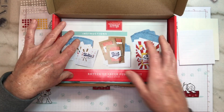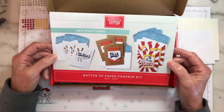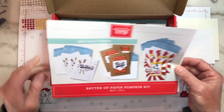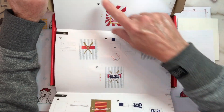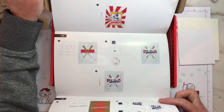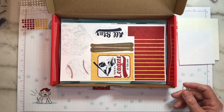For our instructions, they've really changed things up quite a bit here too. It looks like we can make nine cards, three of each style. They've changed the instructions to be full color which is really nice. They're explaining everything — telling you where to put your glue dots, where to put your dimensionals, what to ink. That's really nice.